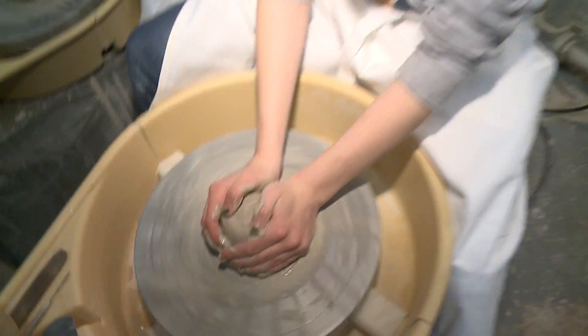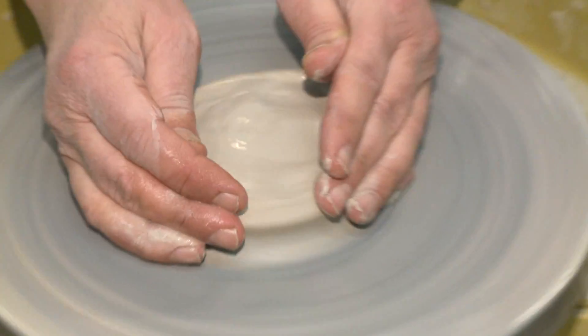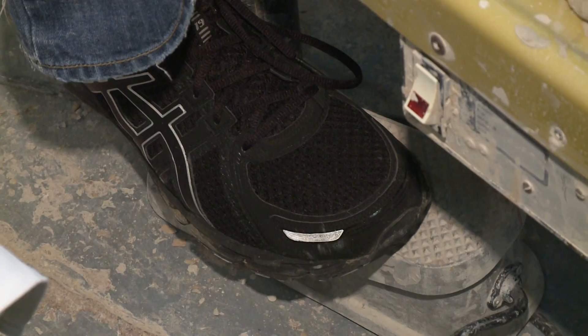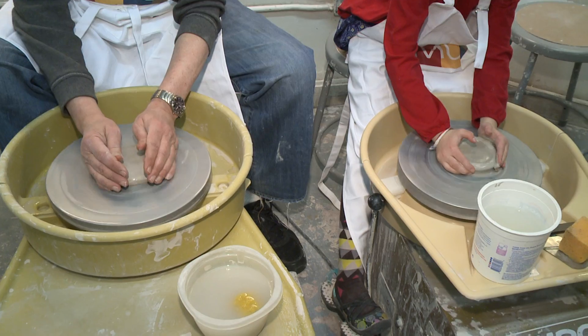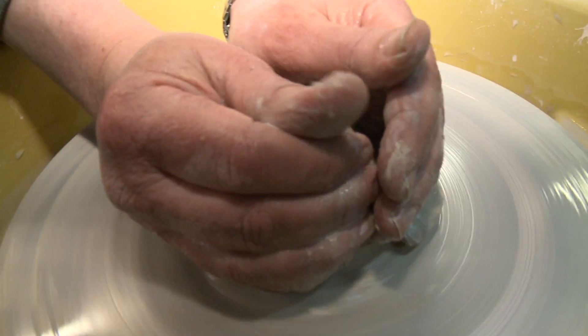Centering ensures that whatever it is you're making is balanced. Basically when you're centering, you have to squeeze it and you have to lift it. But it's not as easy as it looks. This is really hard, master. It is hard — you have to have a lot of stamina. It takes a lot of core strength to be able to control the wheel. I eventually, and I mean eventually, got the hang of it.